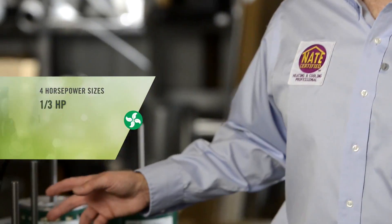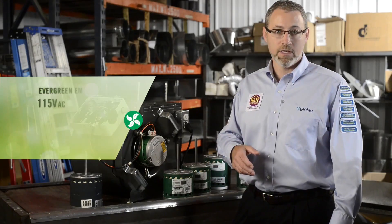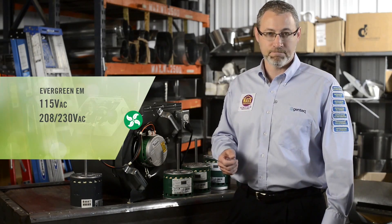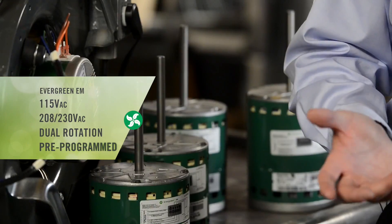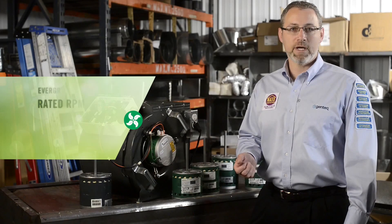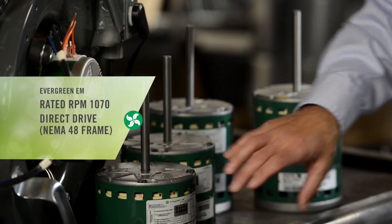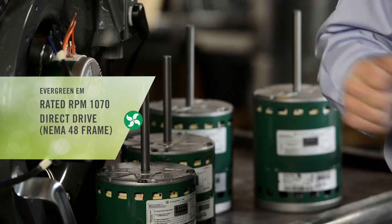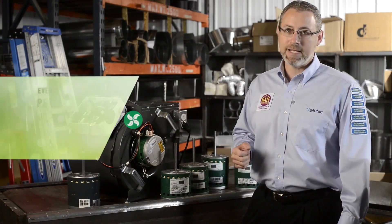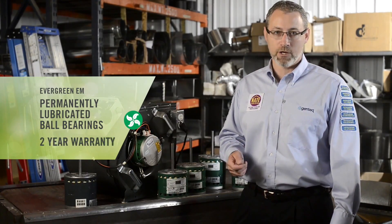Evergreen EEM is built in 4 horsepower sizes: 1/3, 1/2, 3/4, and 1 horsepower. It is also built in 115 volt and 208/230 volt AC. All models are dual rotation, meaning they will operate clockwise or counterclockwise. They are also all pre-programmed. The motor is rated for 1070 RPMs. It is a direct drive 48 NEMA frame, meaning the frame is five and a half inches in diameter, the shaft is five inches long, and the shaft is one half inch in diameter. All Evergreen EEMs are built with permanently lubricated ball bearings, and Evergreen EEM comes with a two year warranty.